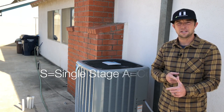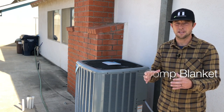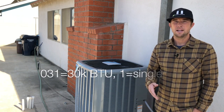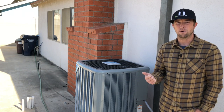S is Single Stage, and then the A refers to the fact that they have installed a Compressor Noise Isolation Blanket on this unit. The 031 means it's a 30,000 BTU unit, rated at 30,000 BTUs and single phase power.